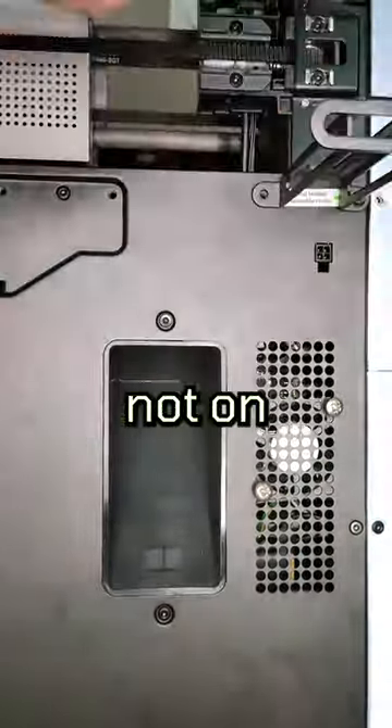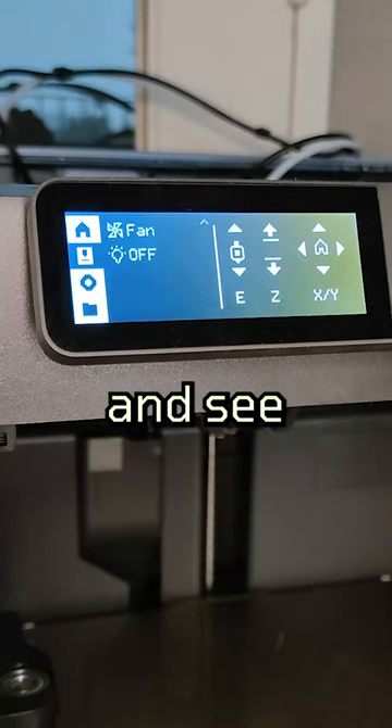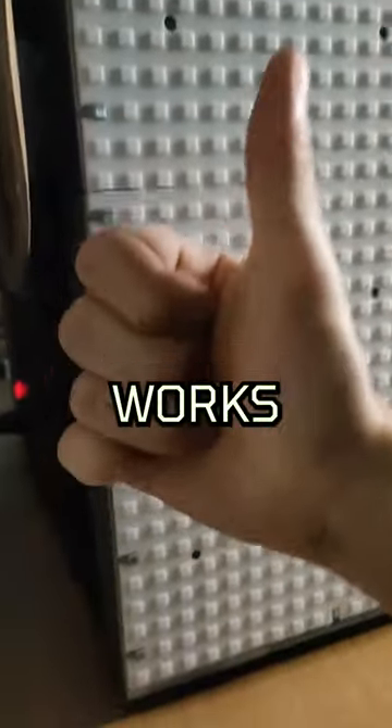I'd recommend you place the fan away from direct heating. Now it's time to put everything back together and see if the fan actually works. I can confirm the fan actually works, guys.